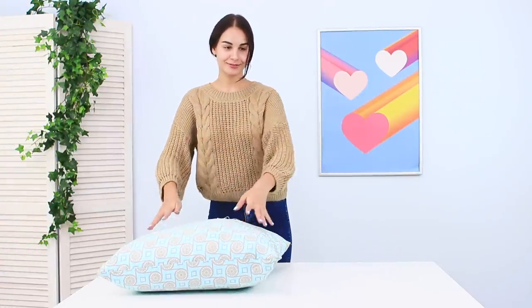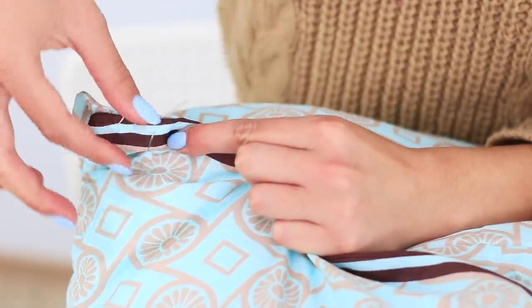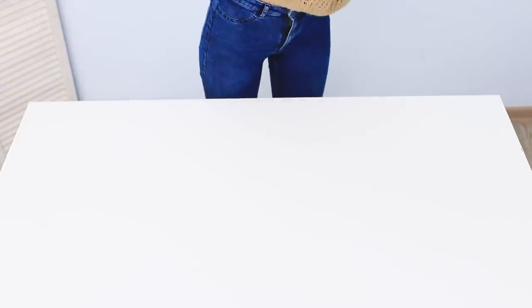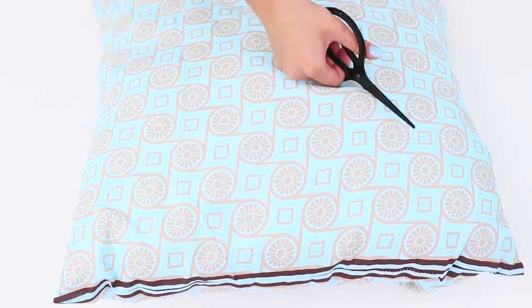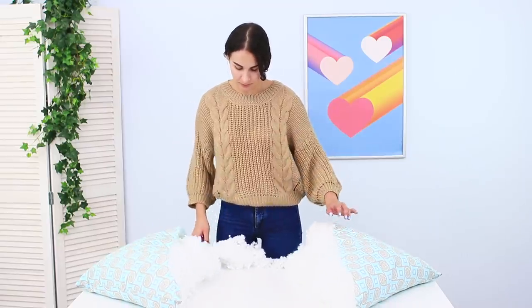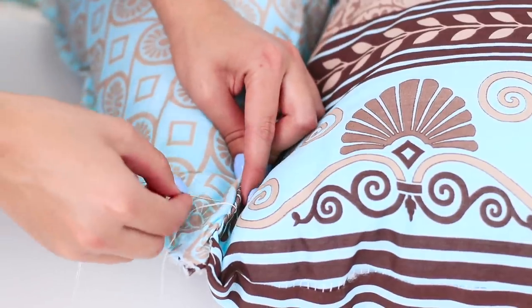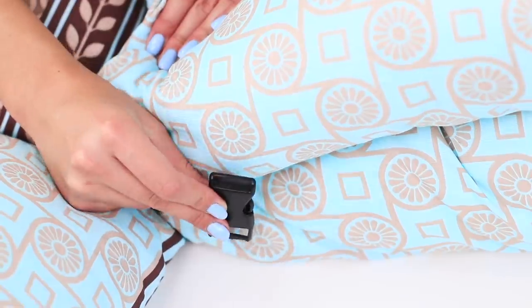Take a few pillows and sew them together. Cut another pillow diagonally. Hot glue over the cuts. Sew the triangles to the pillow on the sides. Sew buckles around the edges.